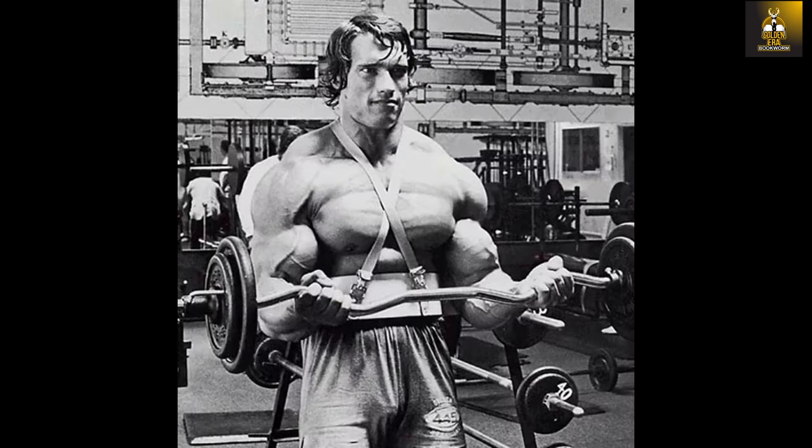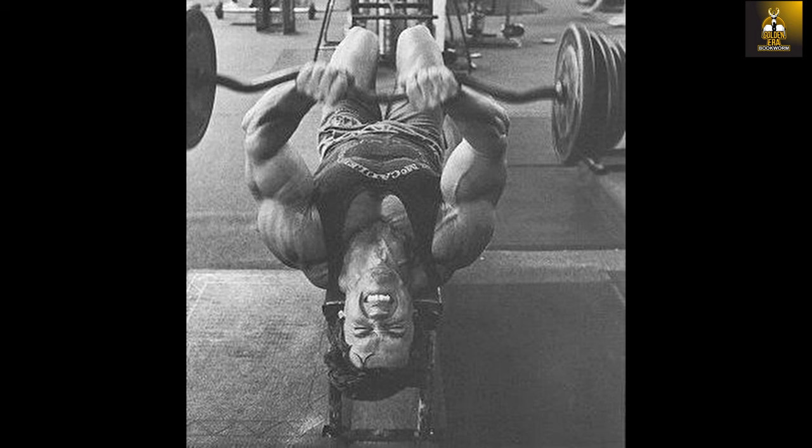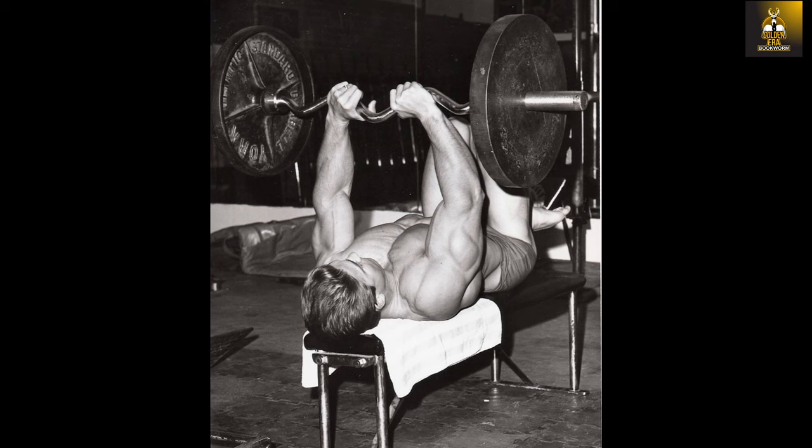The most common and effective exercises performed using the Easy Curl Bar include curling motions done standing or seated on a preacher curl bench, with the latter option made more famous of course by Larry Scott. Likewise, the arm joints are placed in a safer and stronger position when performing triceps exercises such as triceps extensions, close grip bench presses, and triceps pullovers using the Easy Curl Bar. Variations such as lying, seated, or standing positions ensured plenty of variation in these exercises, exploited by the Golden Era legends.